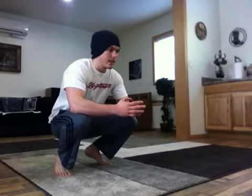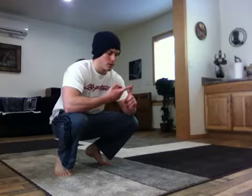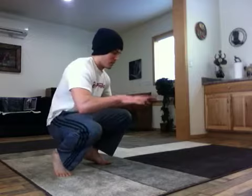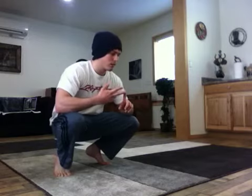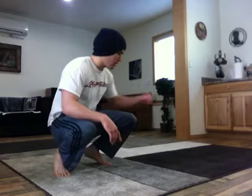Hello everyone, this is Josh Kosak here from Plyo Technics, and today I'm going to share one of my favorite plyo sets that I do. It consists of three different exercises. The first is FOS push-ups, which are basically explosive side-to-side twisting push-ups. The second is wide close grip, moving forward and backwards. And the third are just your basic superman push-ups.